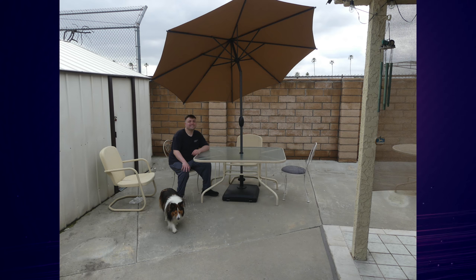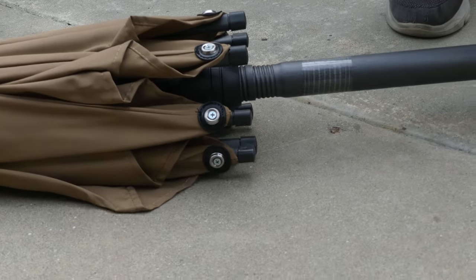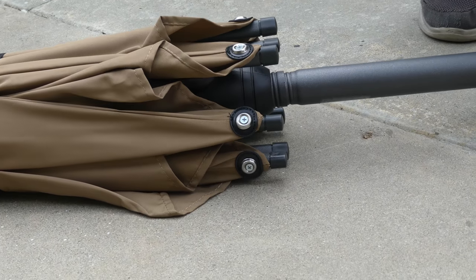We're going to first start with the unboxing of both of these products. Starting with the patio umbrella itself, this one's very simple — it all comes put together. You simply have to take it out of the box and it will be good to go with your umbrella.